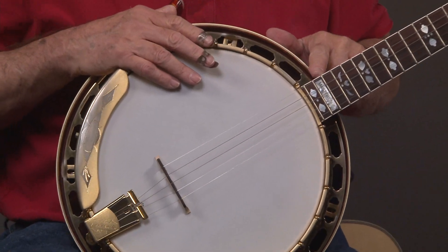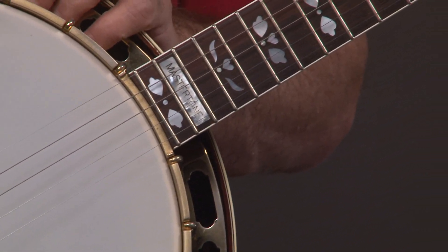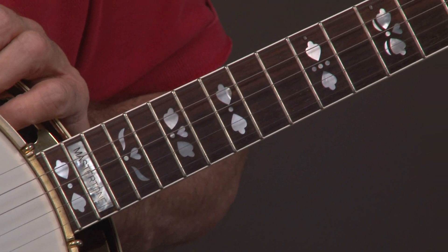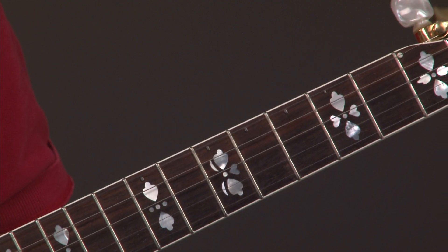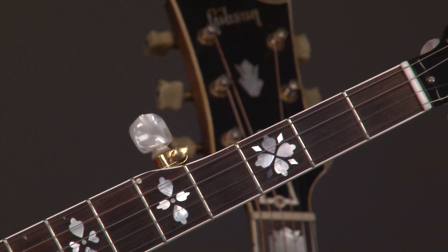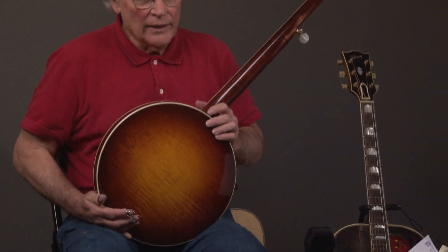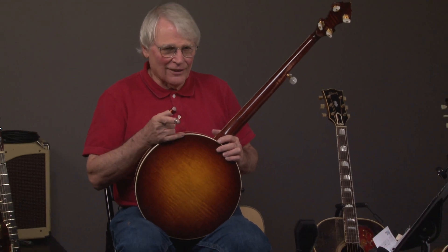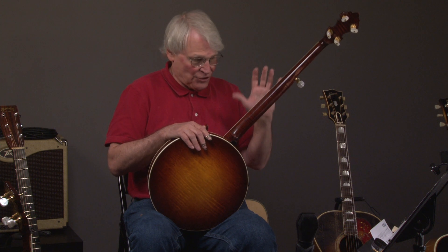Now we'll go up the neck, and you can see the inlays and all that — great condition. And you'll notice that if you look at the second fret on a banjo, you'll know if it's been played. There are two little marks on the second fret, but the rest of the frets pretty much have either no or very little wear.